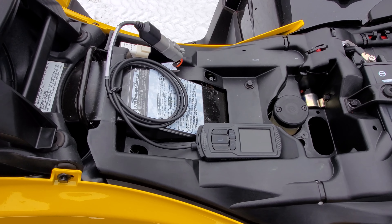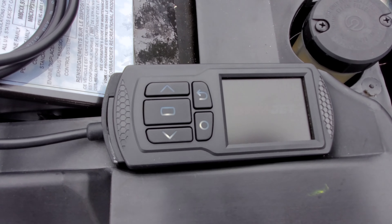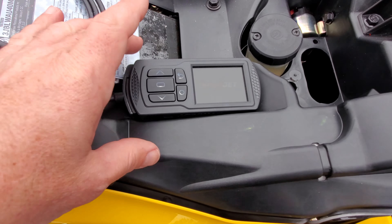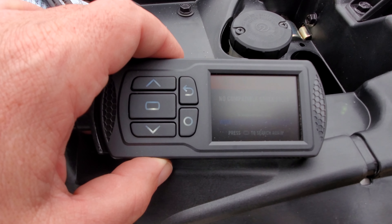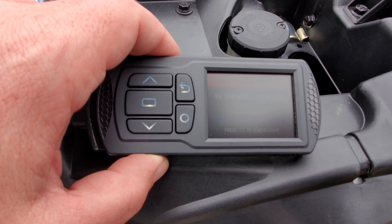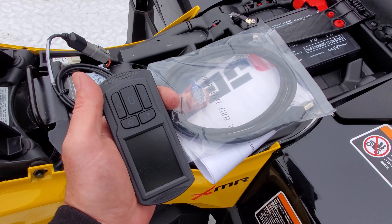Take the other end and plug it into the harness right here. Now give it power — turn on the power switch, hit the start button, and there you can see it lit up. It's searching for tune files and shows: 'No compatible stock files — visit Dynojet.com for a tune.'